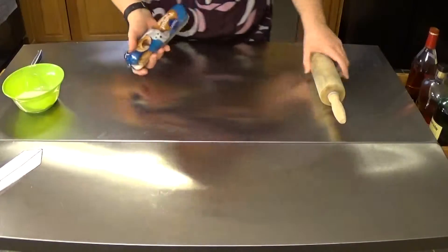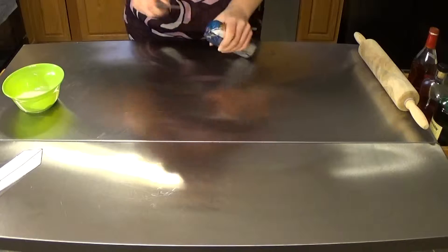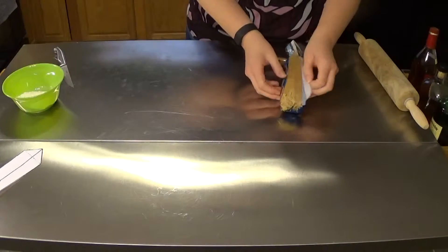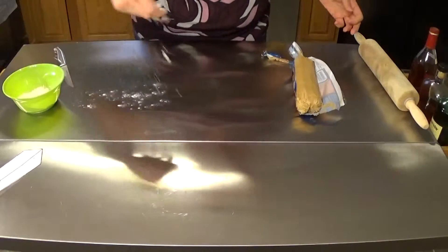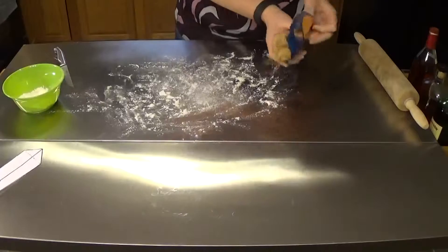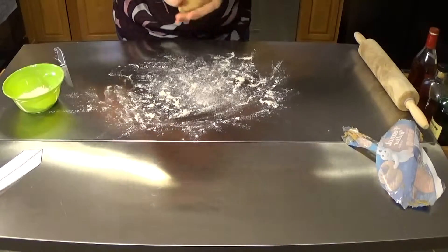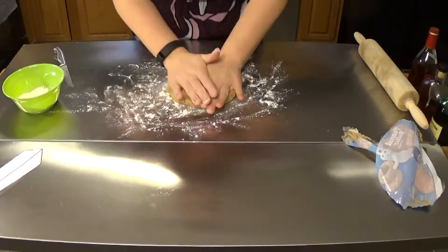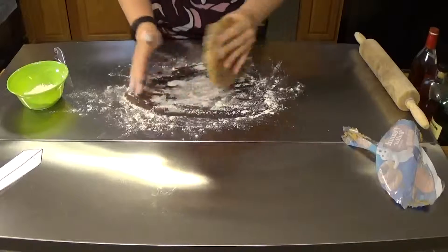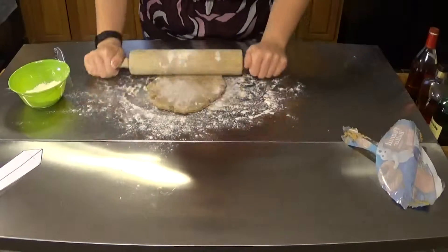I'm going to start by opening my package of peanut butter cookie dough. I chose peanut butter because it most matches the color of the stones. Sprinkle down a little bit of flour — this is just to keep everything from sticking. It smells so good! And I'm going to flour my rolling pin and just start rolling this out.